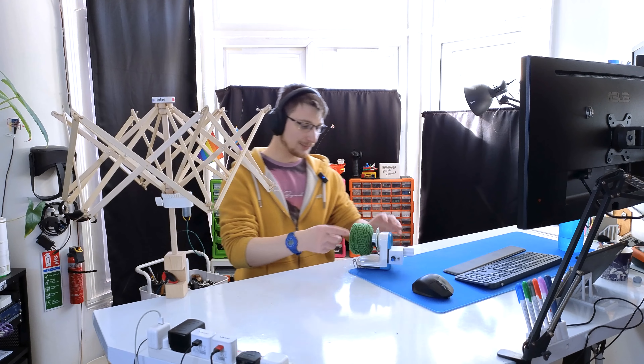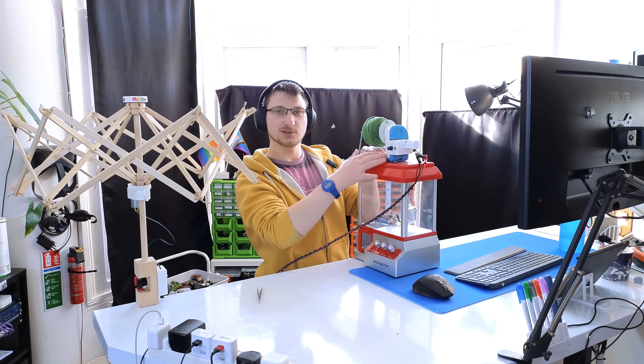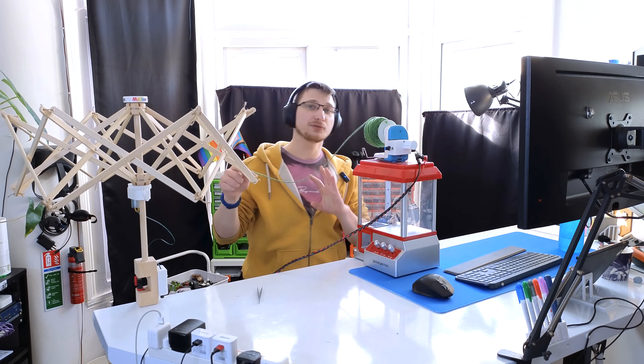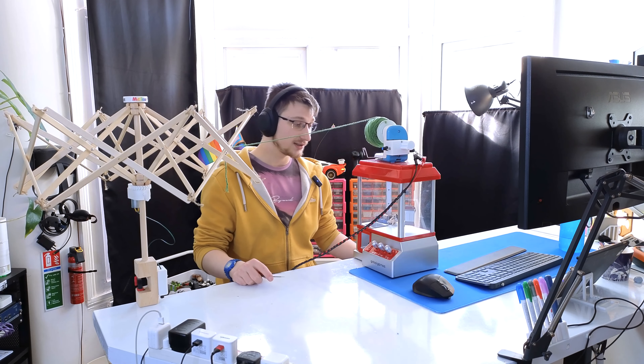It feels a little overkill and it worked for a while without it, but the more pressure you put on it the more the motor started slipping, so it was easier to go all the way through than to try to fix it any other way.